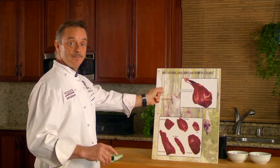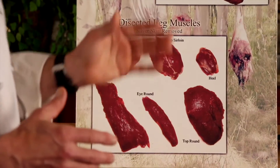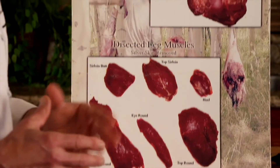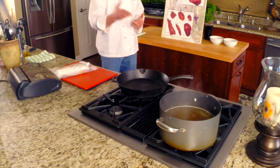On our website we have a breakdown of the anatomy of a wild game animal and it breaks down all seven muscle groups. If it's labeled stew or roast you really don't know if it's good to be put on the barbecue or in a crock pot or a Dutch oven.